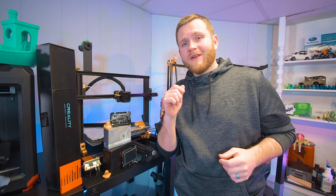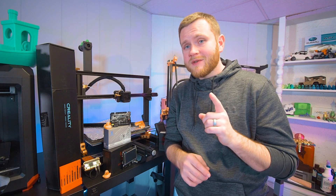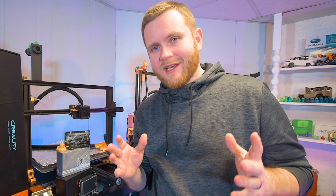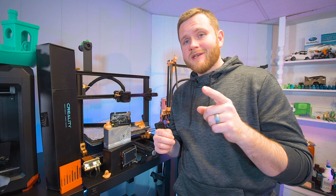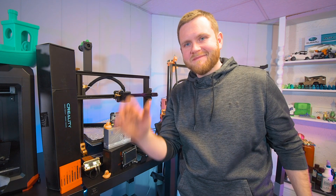Alright guys, so we have a lot to do and a lot to check out. I'm going to continue designing the electronics box, so the next time you see this series we're going to be getting our hands dirty with significantly less talking. Let me know what you guys are interested in, and as always I'll see you down in the comments.